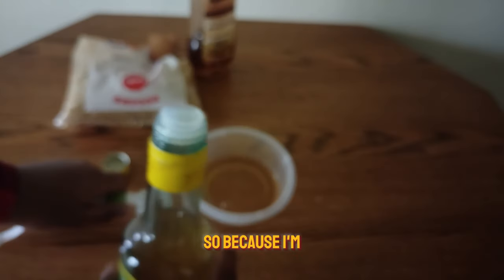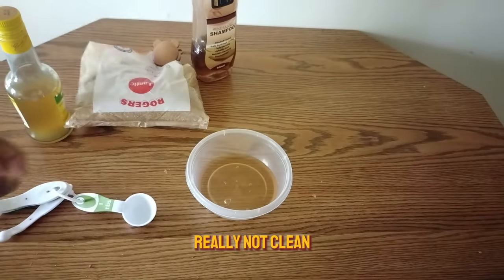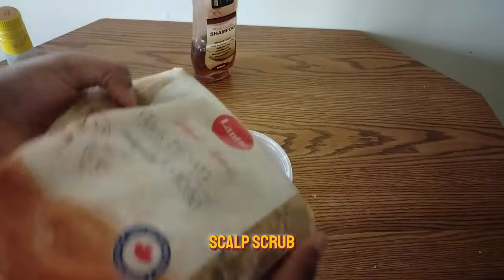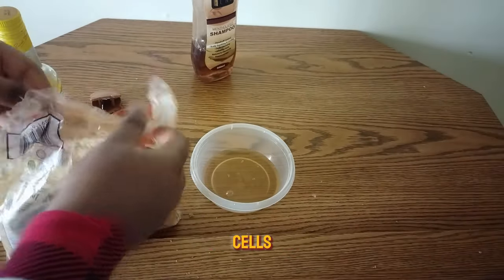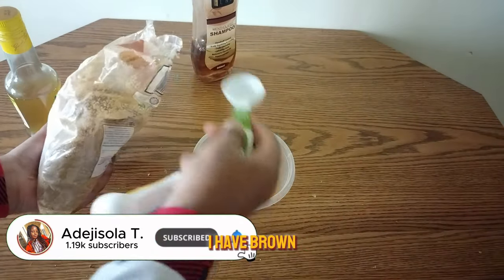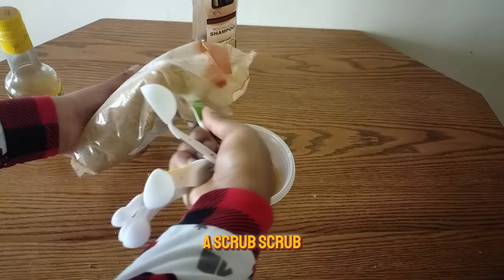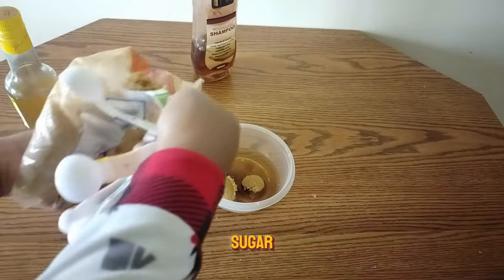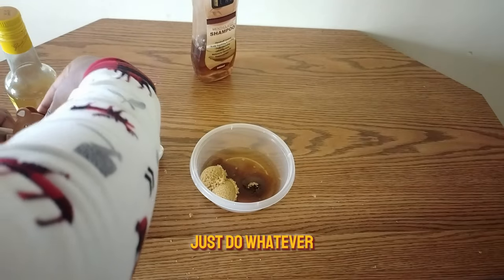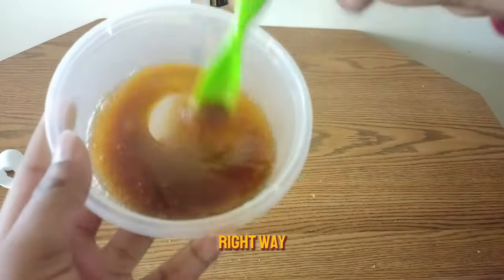Vinegar is going to help detoxify not just your scalp but your strands too. After six weeks of a protective style, your strands are probably greasy with leftover product buildup. The main purpose of a scalp scrub is to scrub off dead skin cells. I'm using brown sugar — you can use white sugar, but I feel brown sugar is more gentle and has more benefits. I used about three tablespoons.